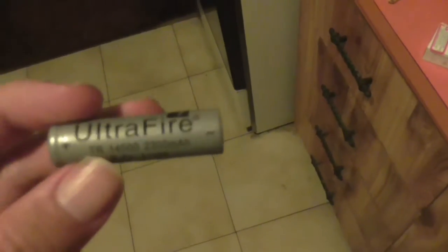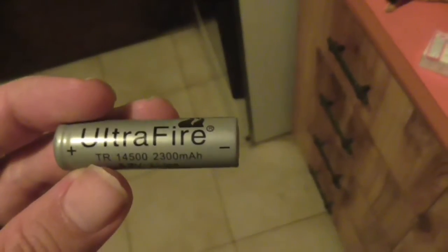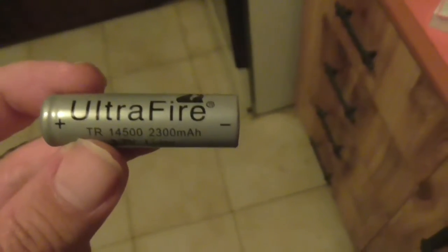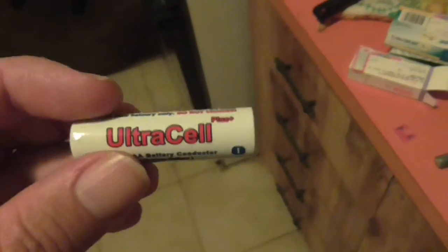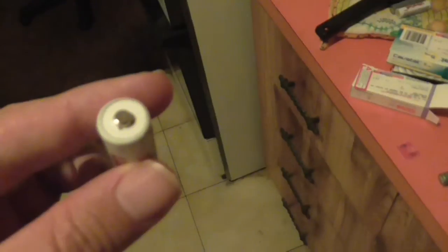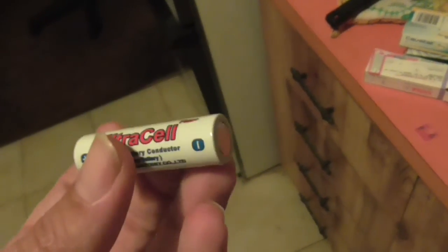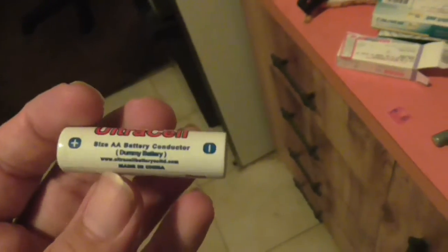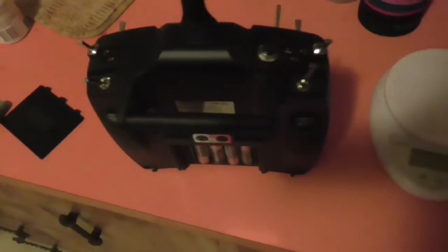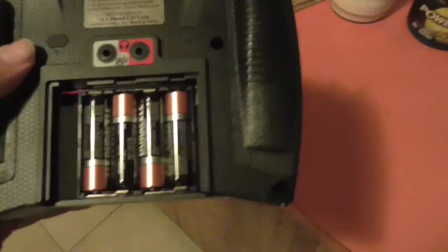Now obviously you can't put four of these into the radio, because it will damage the electronics. That's where you need something like this — a AA sized dummy cell. It's shaped exactly like a AA battery, except it has no chemicals inside, it's just a conductor. Using two of these and two of the lithium ion cells, we can change the radio over to running on lithium.